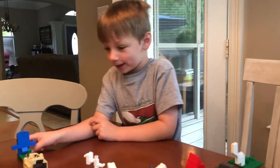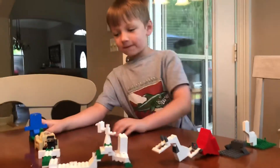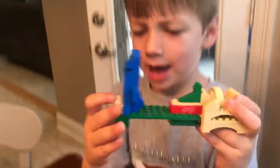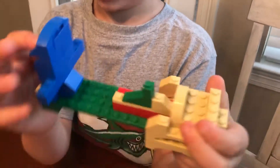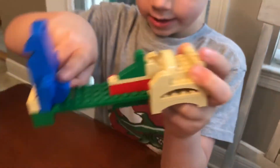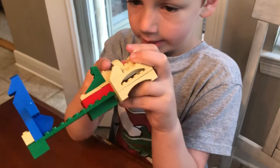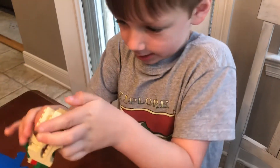Hey guys, I built a roller coaster made out of Legos! It has a bar that you could stand on, then the roller coaster goes up and then down, and then shoots up, then goes over and up, then down.